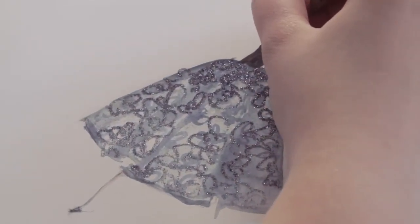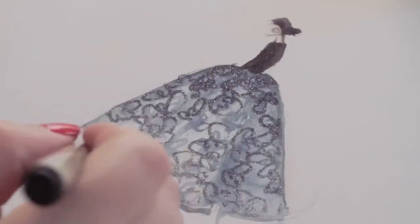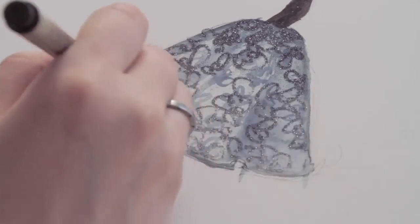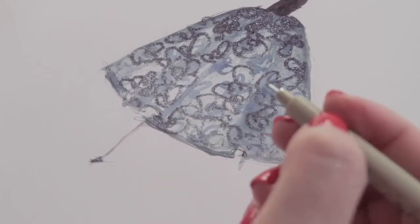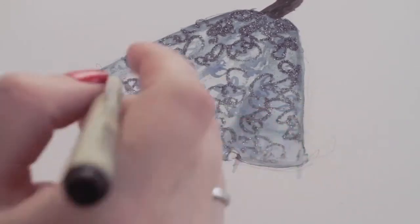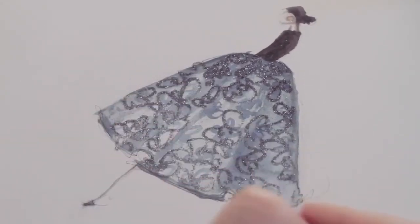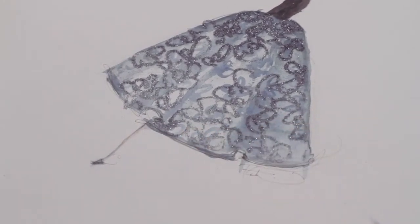I'm going to go in and lightly go over where I sketched and add some extra line. Towards the bottom, I like to call out the bottom shape of the skirt a little bit. It's also nice if you have different weight pen tips — you can get a thicker line — but I usually just stick with the thin. At this point you want to sign your work, so wherever you'd like. And then your illustration is finished.